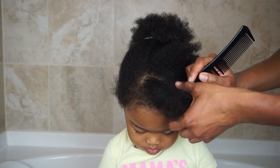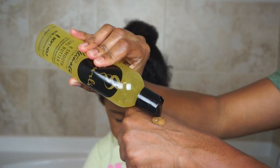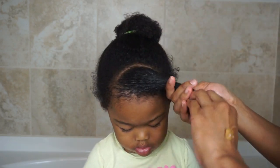Next, part a section in the front of their hair and apply some of the Curls Bee Smooth Curl Butter Gel to the section to moisturize the hair and smooth down any flyaways. Flat twist or braid the section. Now if you don't know how to flat twist, you can check out my detailed how-to flat twist tutorial in the description box below.